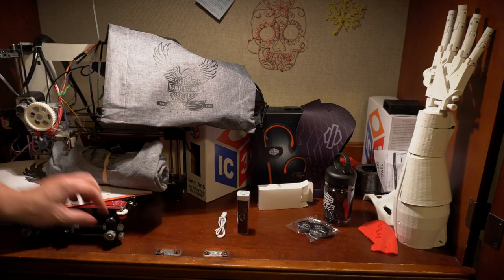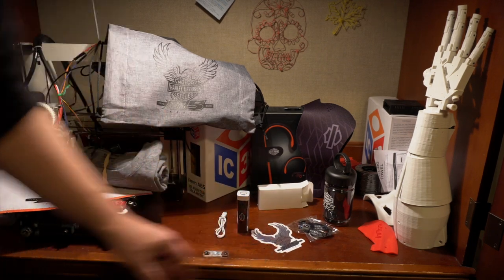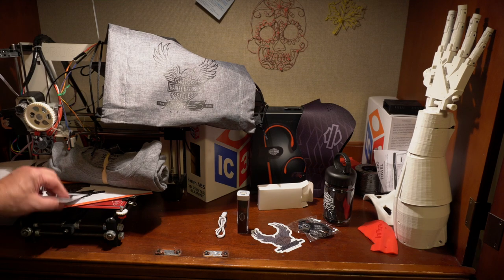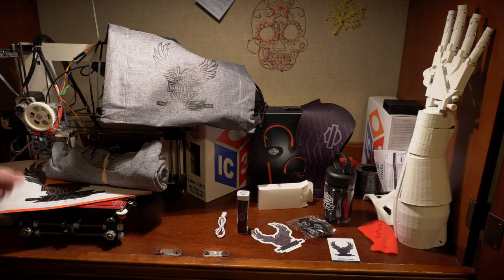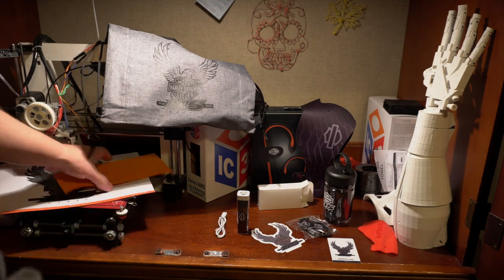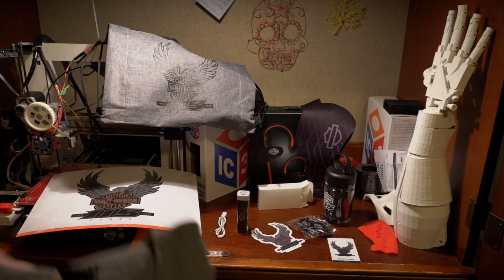So to recap: you get the wristband, the sticker — that'll go on the inside of my saddlebag — the card (I still don't know what it's for, I'll bring it with me), the envelope, the poster, and of course the t-shirt.